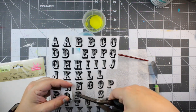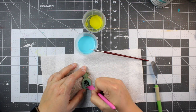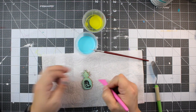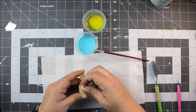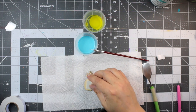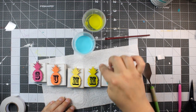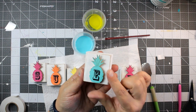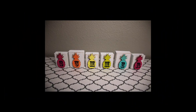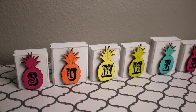Next I used these rub-on transfers from the Dollar Tree — I wanted to show you that you don't have to have a Cricut to make beautiful projects. I'm just going to transfer letters onto my pineapple block. I do spell out the word SUMMER, so that is the word I end up using for this project. This is the foam tape from the Dollar Tree — I just wanted to add that to the back to give it a little bit of dimension. Here's a look at the original project — I've gone around the edges with sandpaper to make it a little more rustic. I love them and decided not to stick them together so I could stagger or arrange them how I want.